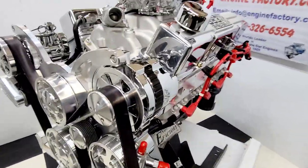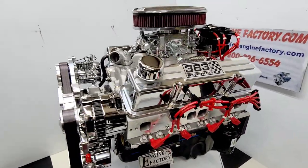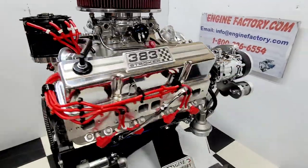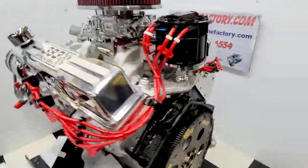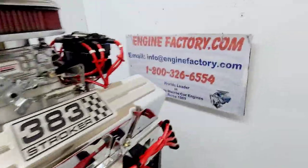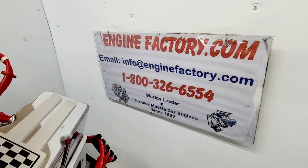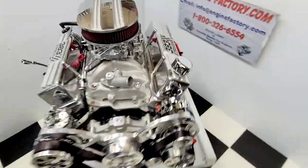GM Type 2 power steering pump with the remote reservoir will be supplied along with all the power steering lines for the customer. This way you get a complete custom-built turnkey engine for your vehicle, ready to go, fully tested. When you're ready to buy, give us a call at 1-800-326-6554 or send us an email at info@enginefactory.com. Thanks for watching.